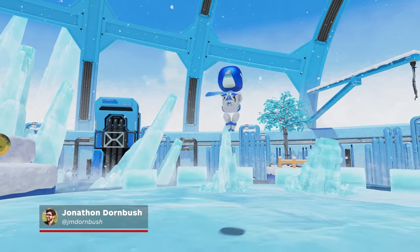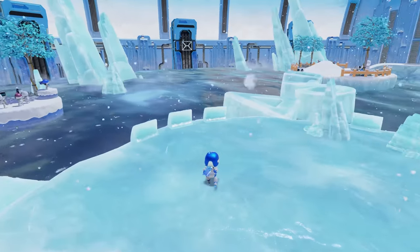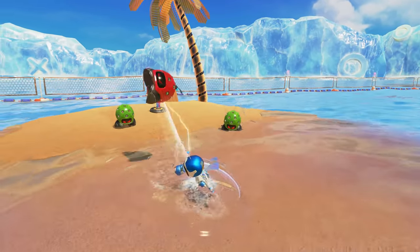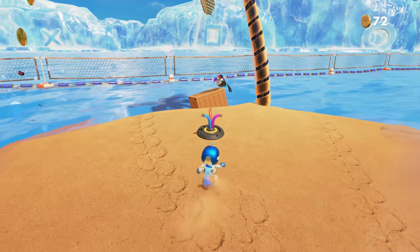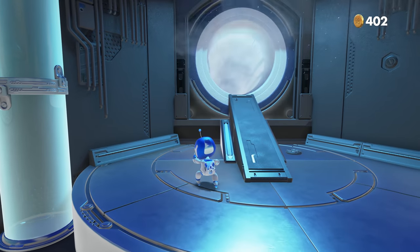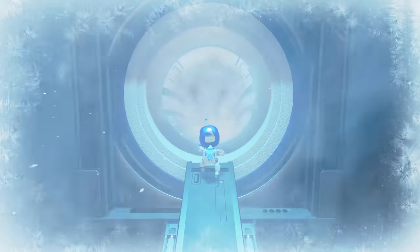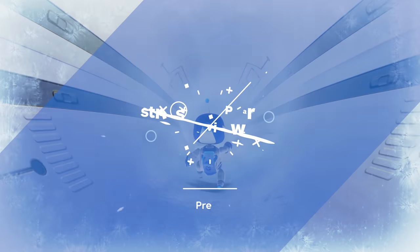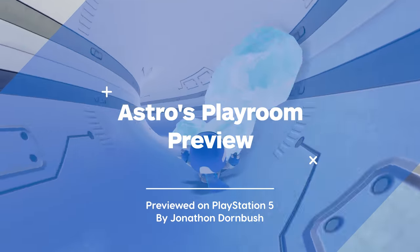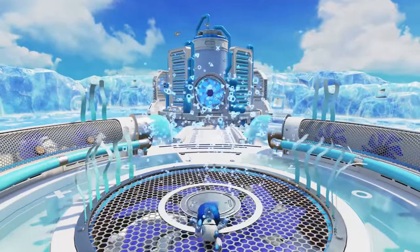Astro's Playroom from Team Asobi is a free pack-in launch game for PS5 meant to showcase what the DualSense can do. My time with it — I was allowed to preview the Cooling Springs level — certainly hinted at some of the potential for what the new controller can deliver in a surprisingly Nintendo-like way, while also being a joyful PlayStation homage and a fun platformer in its own right.